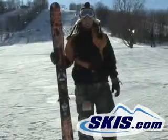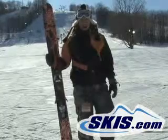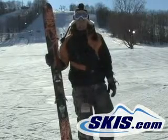Hi, I'm David. I just got off Armada's JP vs Julian — great ski. Really wide. It's definitely an all-mountain twin.